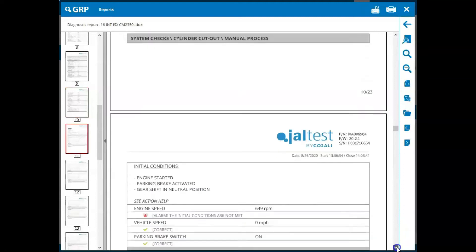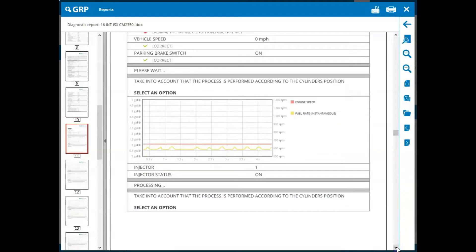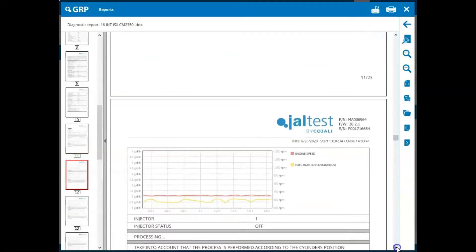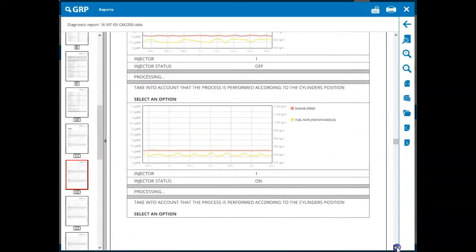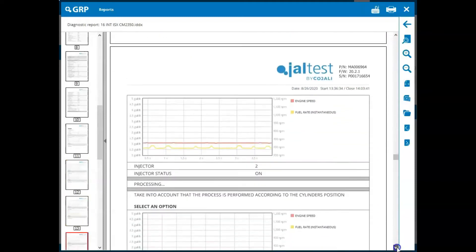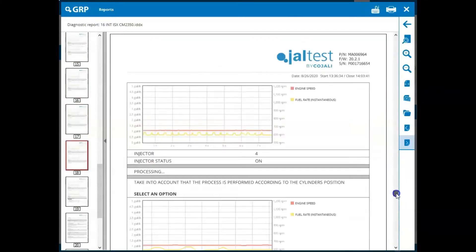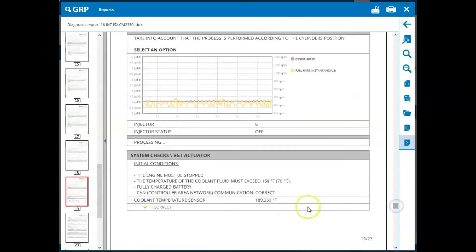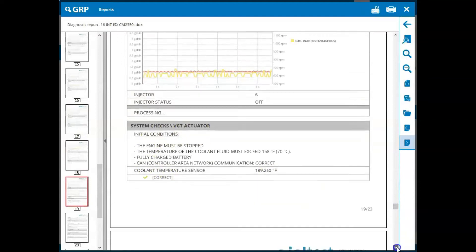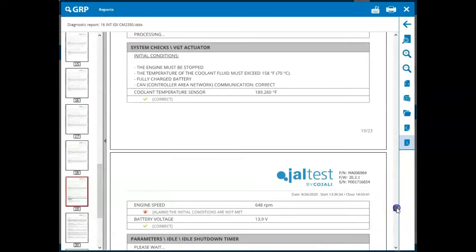For example, we have the cylinder cutout here — we've got our initial conditions met and you see a graph at the bottom. So when you're performing procedures like your VGT actuation or actuator calibration, you're going to see these things actually show up on the report that you give to your customers.